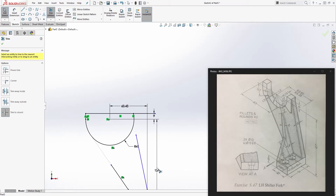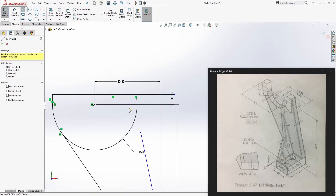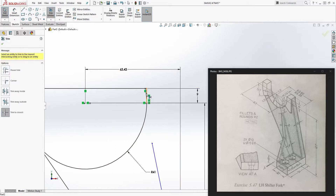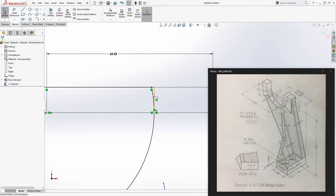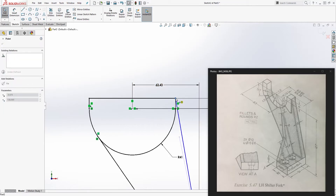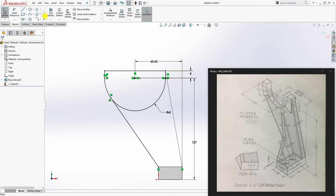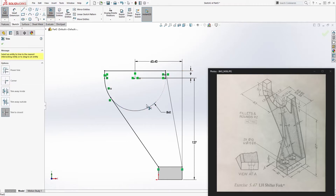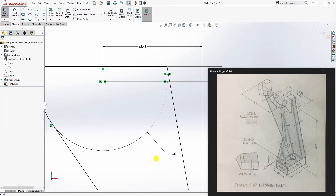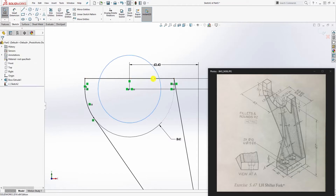Extend the line to touch that edge, then on the other side draw another line up and trim the excess using trim to closest. This point should be coincident with that edge over there so we have a fully defined sketch. Make this line a construction line since we don't need it, then draw another circle.